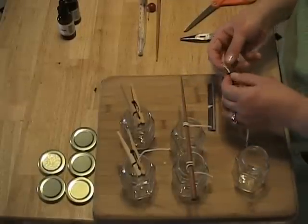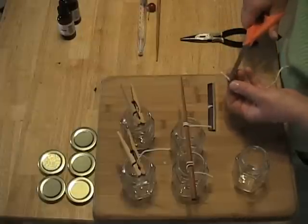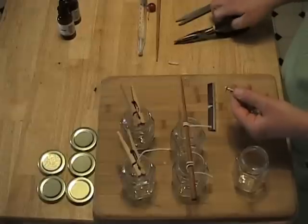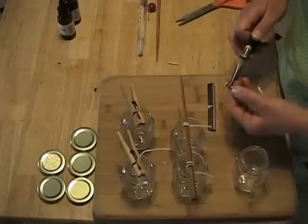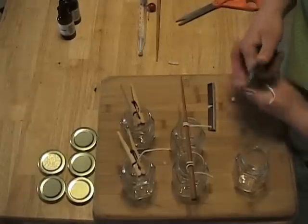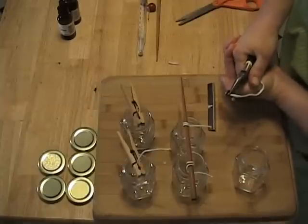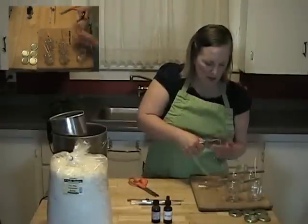Next, you're going to trim any excess off the bottom of the wick tab. Then you'll take a pair of needle nose pliers and clamp down on the tube part of the wick tab real hard. This will secure your wick inside the wick tab. Make sure that's pinched real tightly.